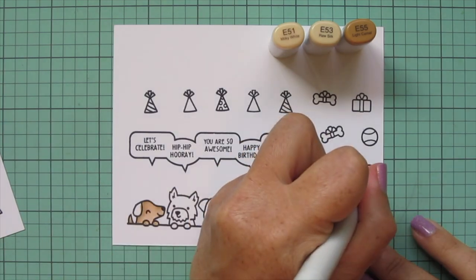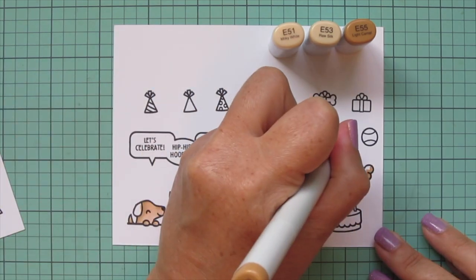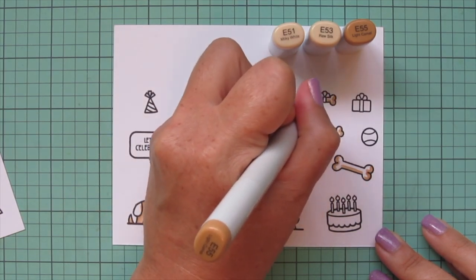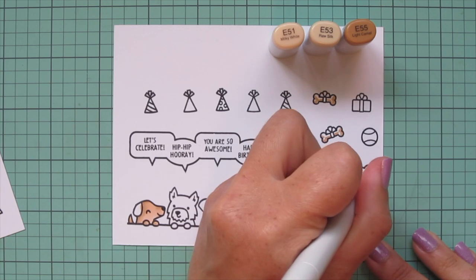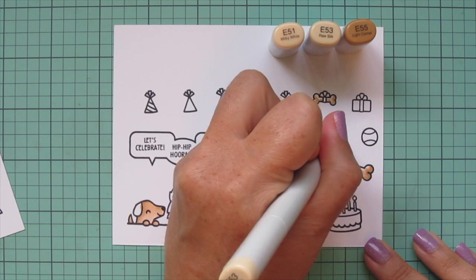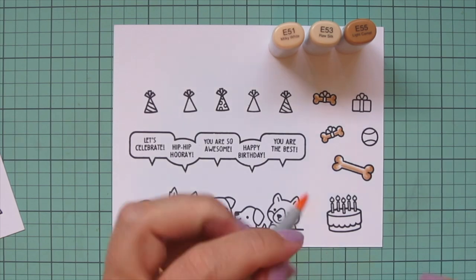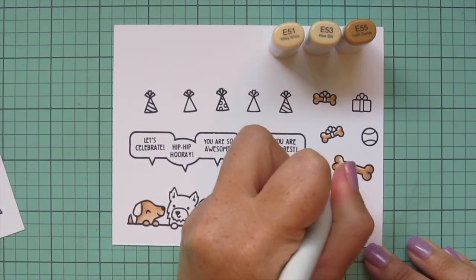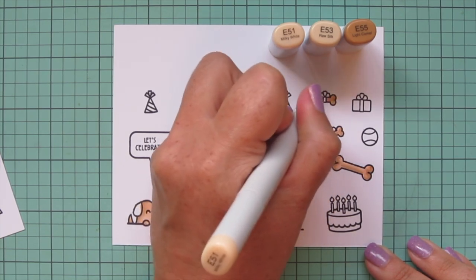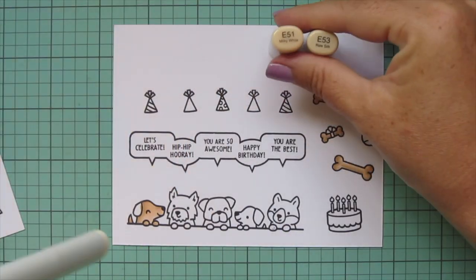I skipped over his ear for now because I wanted to do that in a contrasting color, but I am going to use these three shades to color in the three dog bones. The large one is from Critters at the Dog Park and the smaller two are from Christmas Dreams. I started again with that E55, drawing attention to the curves on the ends and a little dark shadow on the underside of the long part, blended out with the other two shades.